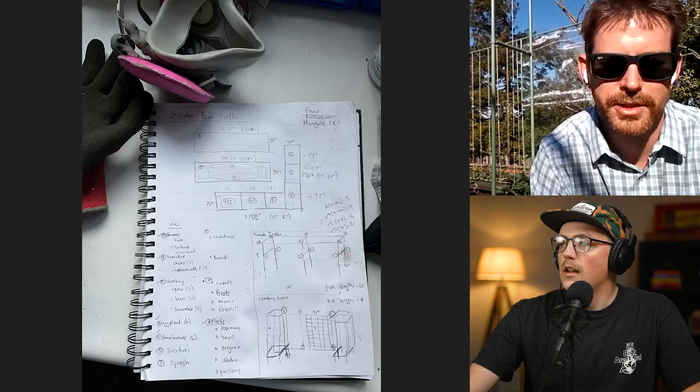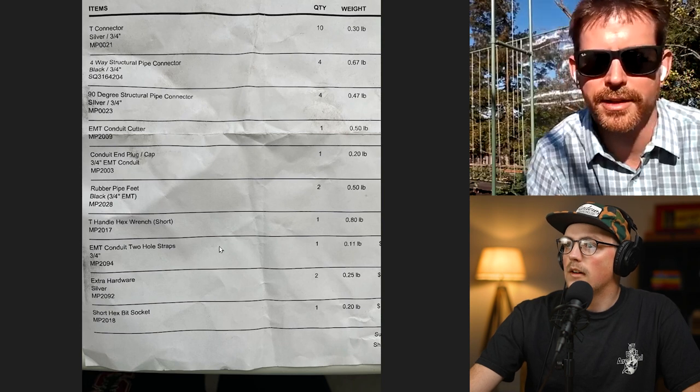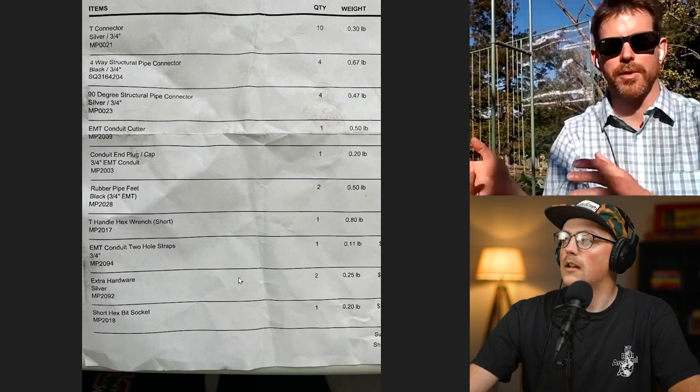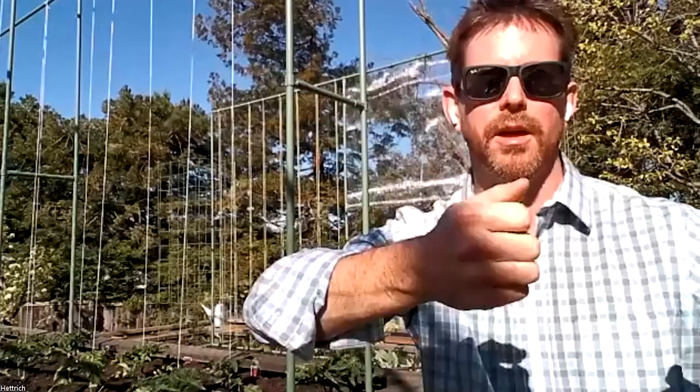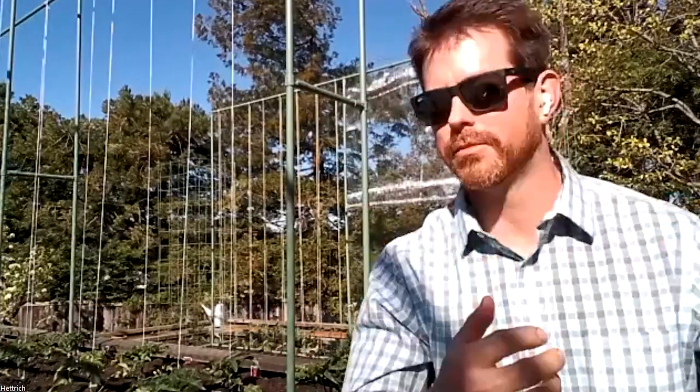So that's about conduit — at least where we are in South Carolina it's around $10 per 10-foot stick right now, so about $140 for conduit. The parts from Maker Pipe were in the zip code of like $140, maybe $150. But I was also buying some one-time things like the cutting tool and the hex wrench, so without those it might have been more in the zip code of $110 or so. Not a lot of connectors and not too much conduit — for two trellises, that's not bad.